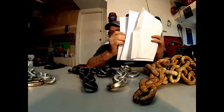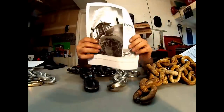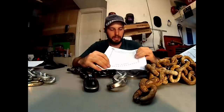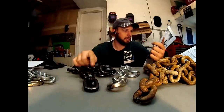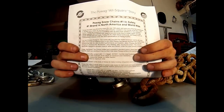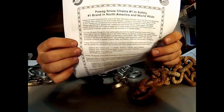This is the Pawag 12 millimeter snow chain. This is a chain originally designed for loaders and heavy equipment. What they've done is figured out how to make it extremely hard. Pawag is the number one chain in safety around the world, the number one brand in North America and worldwide. Here's why: this chain has the highest alloy content on the market and goes up to 63 on the Rockwell hardness scale. This chain is harder than the steel in my bolt cutter jaws.